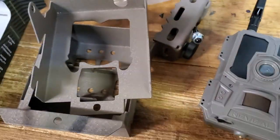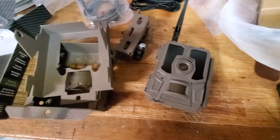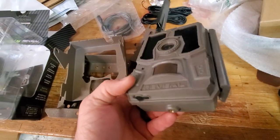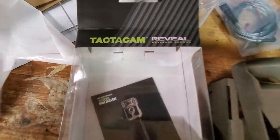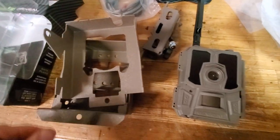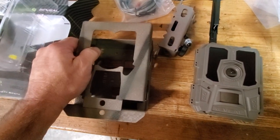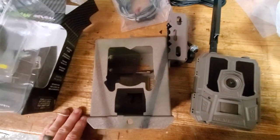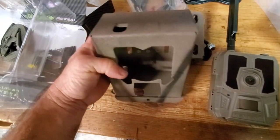What's up guys, Mike here, Herd360. What we have here is probably the most talked about and hottest item in trail cameras today — that is the Tacticam Reveal. I've sold a ton of these things, can't keep them in stock, and everybody's wanting to know when the security boxes will be available. So I sent one up to Cam Lock Box.